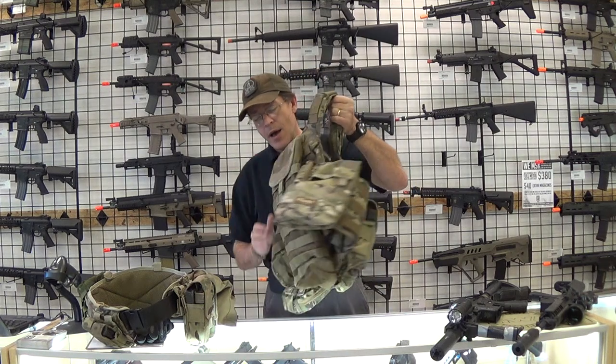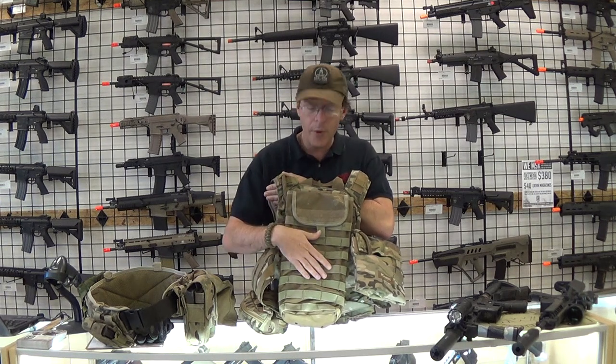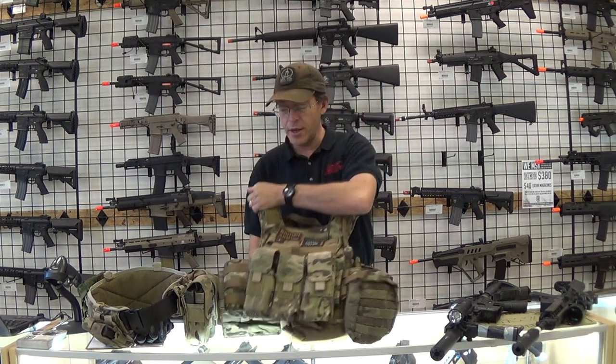On the back here I actually have a Condor hydration carrier. I run a Polarstar so in the back of this is where I keep my tank. So this is my chest rig and battle belt.